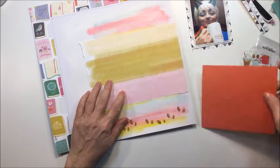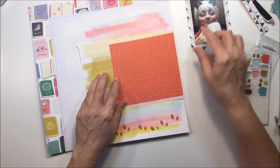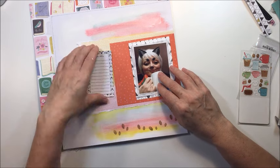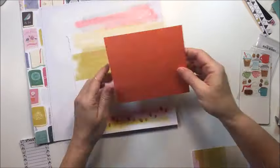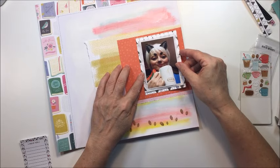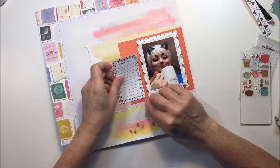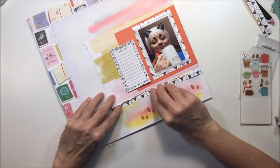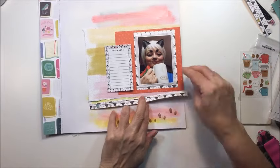I took a die cut from the Paige Evans collection that I'm going to use to journal on. I really like the die cut pack that comes with this collection — it has some really neat pieces. This journaling piece says 'heck yes' on top and it's bordered with the same pattern as the little triangle paper, which is perfect. Things just kind of work out sometimes — I didn't realize that was the border on that die cut until I pulled it out. I'll also take those two little strips and adhere those down to create the little border edge for my photo mats.